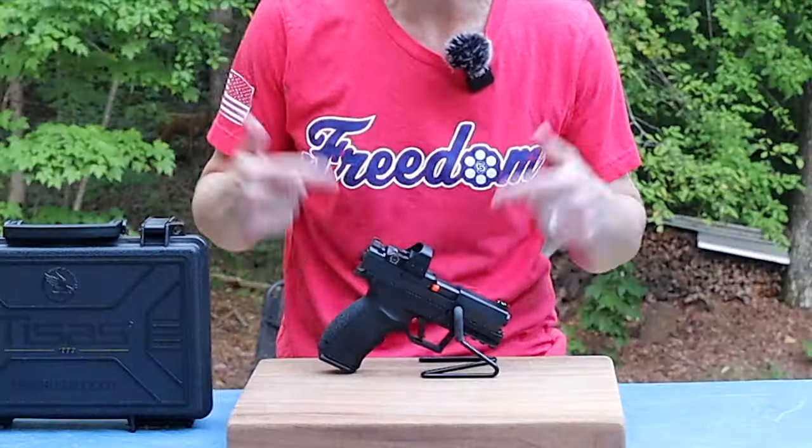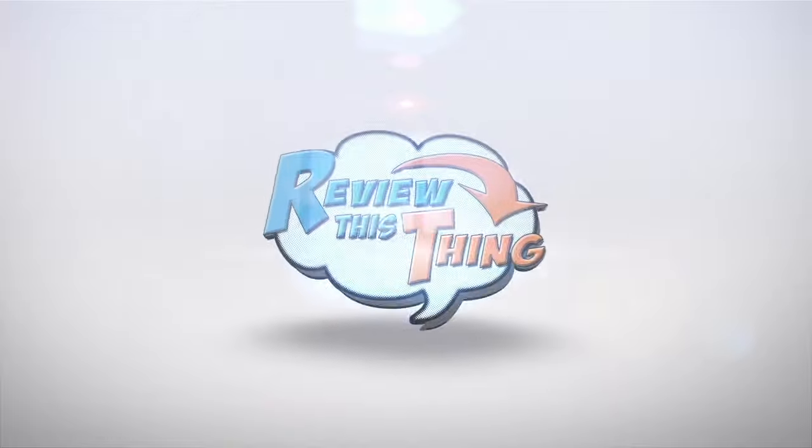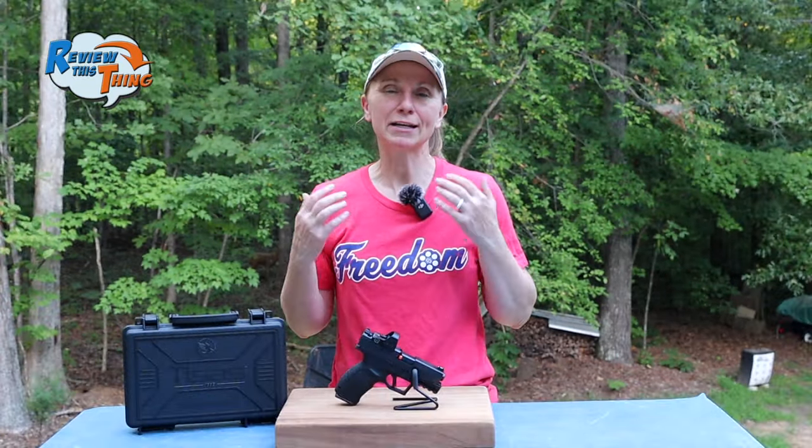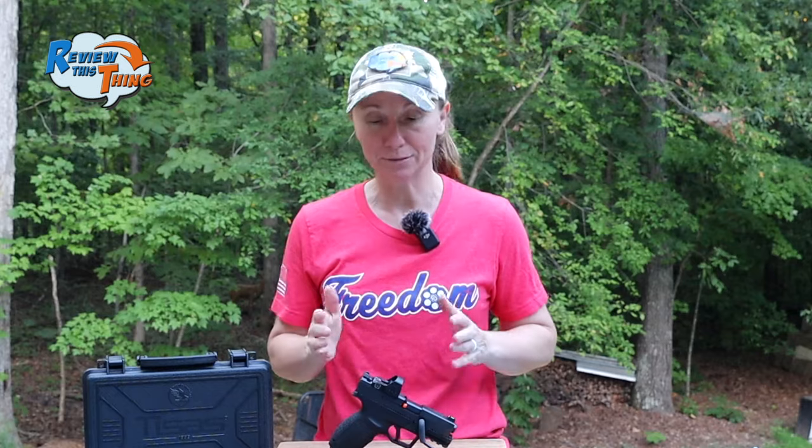Today on Review This Thing, we're going to review the T-Sauce PX-9 Carry. This is Adrienne with Review This Thing. About a year and a half ago, I did a review on the T-Sauce PX-9 Gen 3 Tactical and I absolutely loved it.